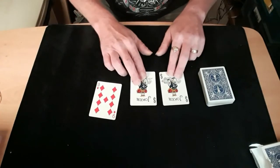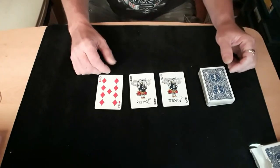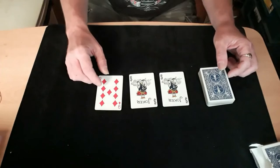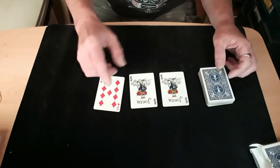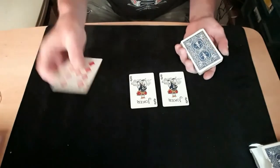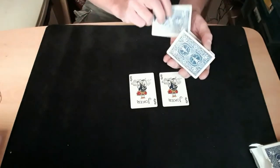I hope you enjoyed it, thanks for watching. Do you want to see how it's done? You know how it's done — all right, there are two of you who want to know. Okay, well the nine of diamonds is just a random card, so we'll use it back in the middle of the packet.